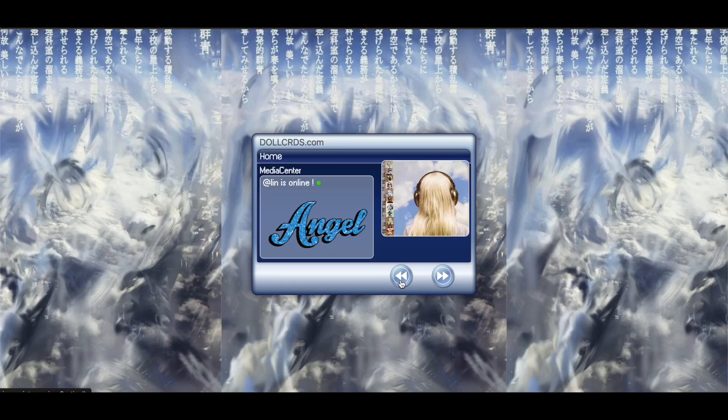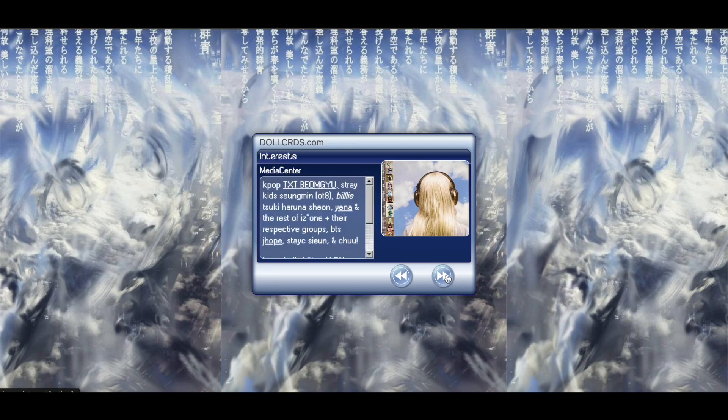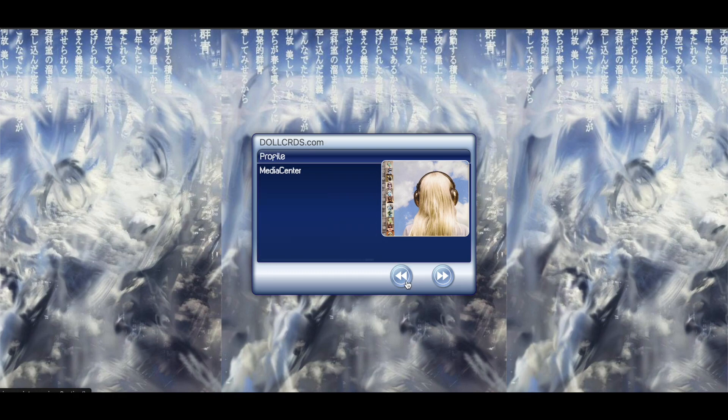Hey everyone, so today we are going to be doing a pro standard tutorial on this card. Yeah, we're just gonna go ahead and get started.